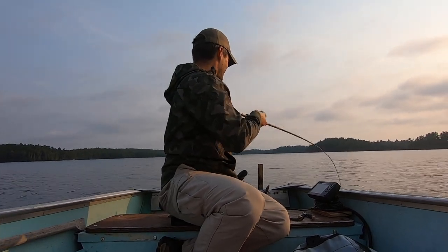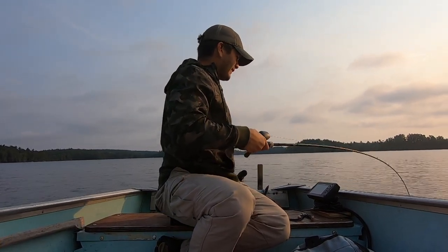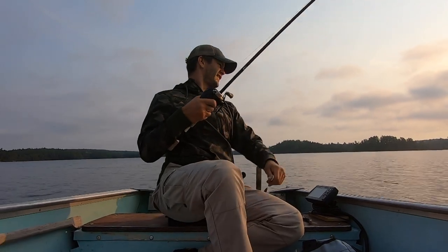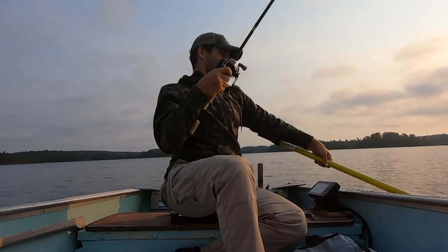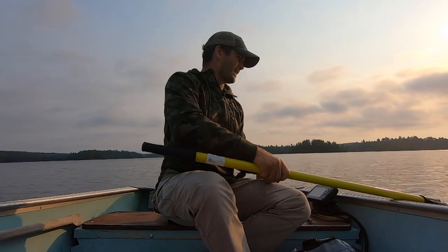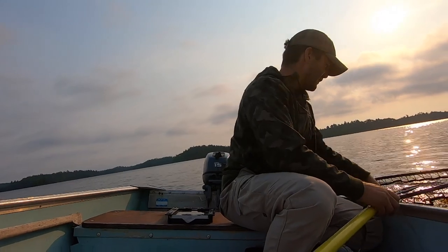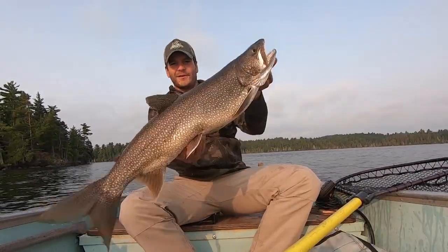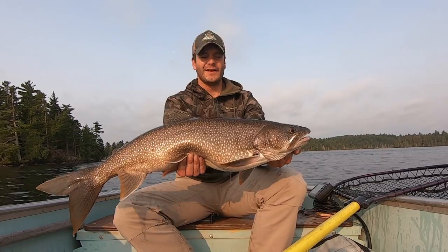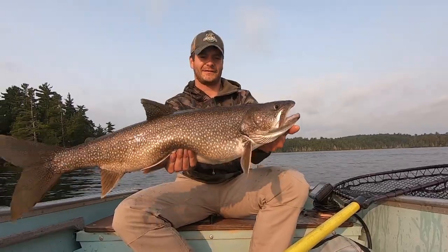This one feels pretty heavy — I'm using a heavy rod too. This is a good fighting fish. It does not want to come in those last five feet; as soon as it sees daylight it has had enough. There we go — this is a nice laker for this lake. I'll quickly get this fish unhooked. A nice solid lake trout, nice and heavy — that fish put up one heck of a fight. Getting this fish back in the water right away.